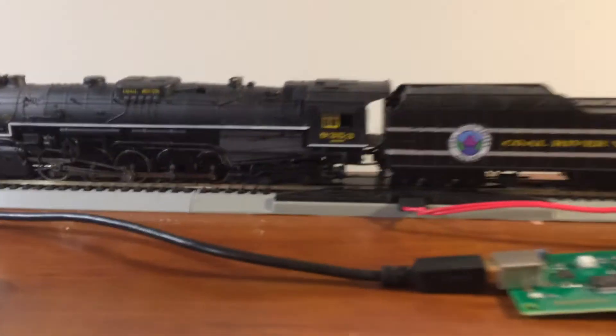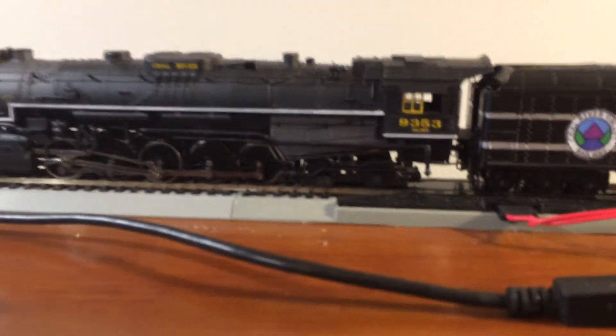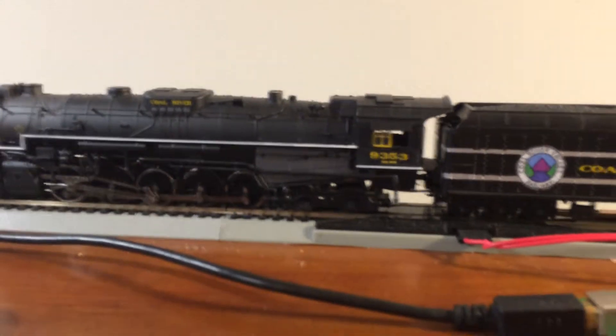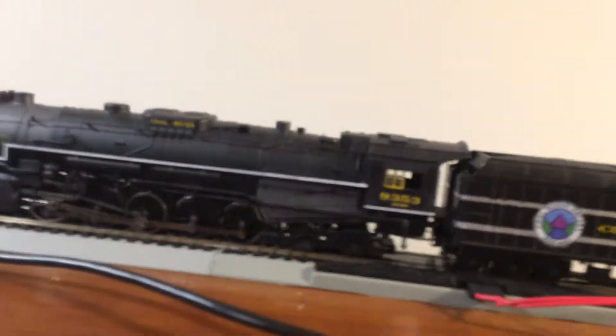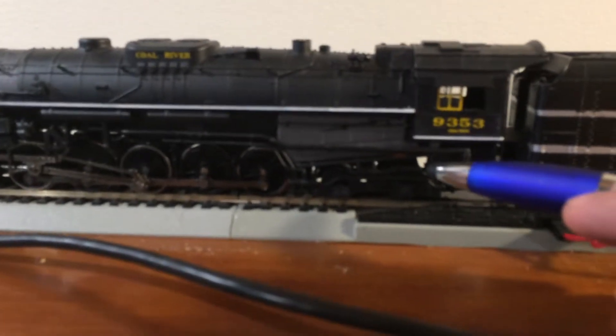Something else to draw your attention to is that you cannot see it unless I turn out the lights, but that will mess with the lighting. But there is a firebox flicker LED in here, and the number boards, which I have not decaled yet, do light up.